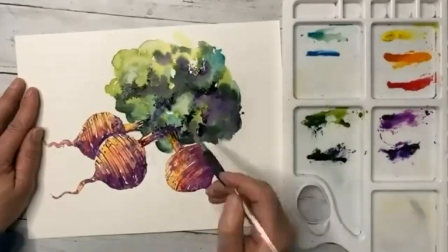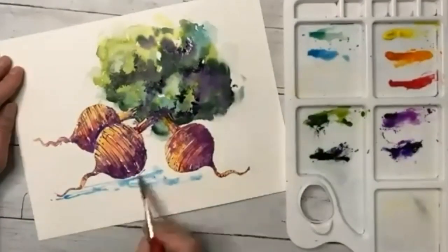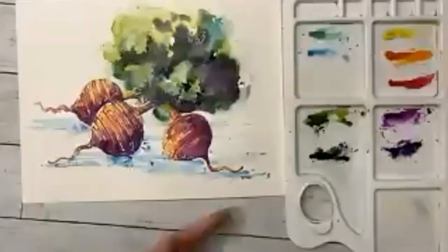Hello there, I'm John and welcome to our 369th art tutorial where we showcase amazing artists from around the world and ask them to share some of their tips and techniques to help you improve. Today we'll be in England with professional artist Andrew Gieson, where he'll be painting some loose and vibrant beetroots using watercolour.